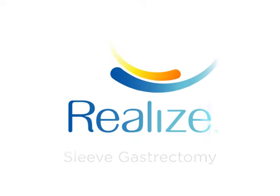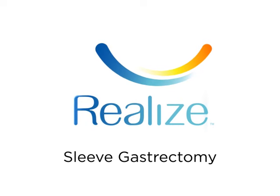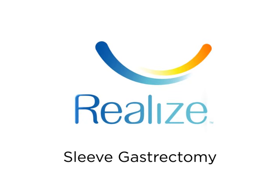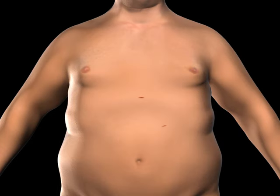The sleeve gastrectomy is a restrictive procedure, which limits the amount of food you can eat by reducing the size of your stomach. To gain access to the abdominal cavity, small incisions are created on the abdomen.